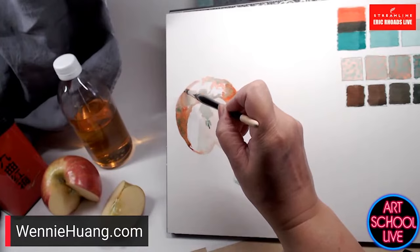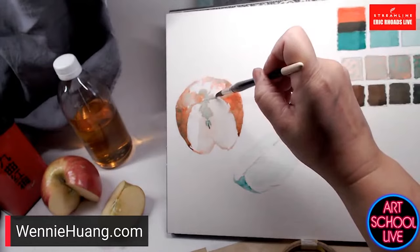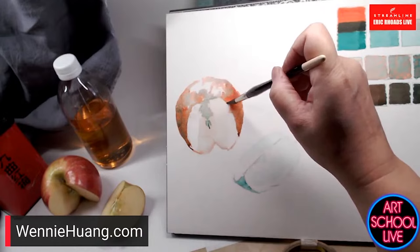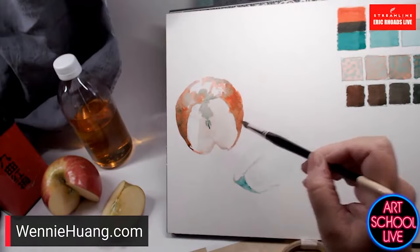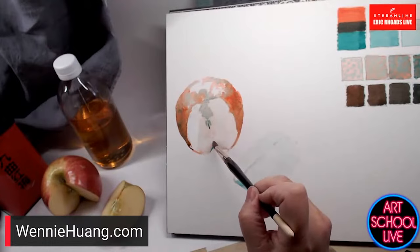Watercolor can sometimes be difficult to control, especially plein air — time of day and weather affect everything. But I like that challenge of seeing what happens. I like to pull this bead down and hit it with a strong bit of color and see what happens. It is a wonderful medium to bring outdoors — it's why I started painting in watercolor.